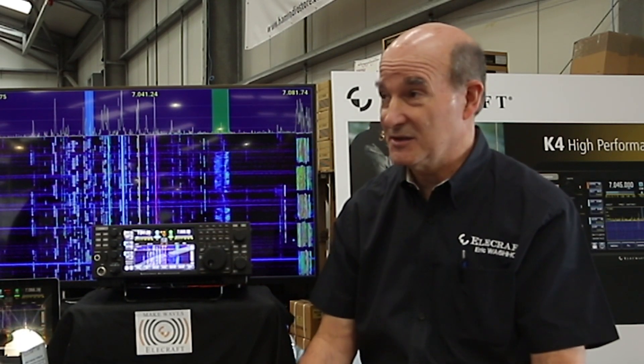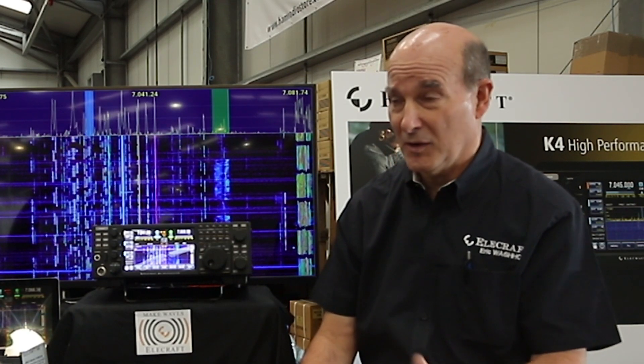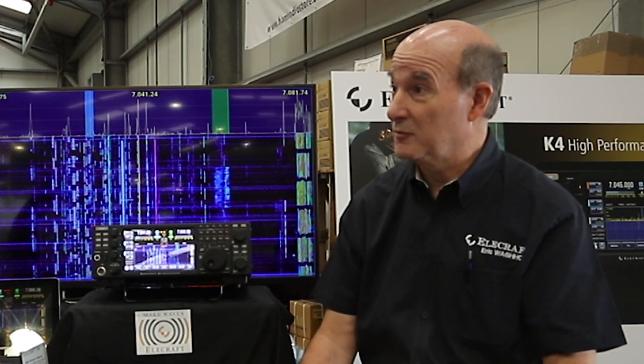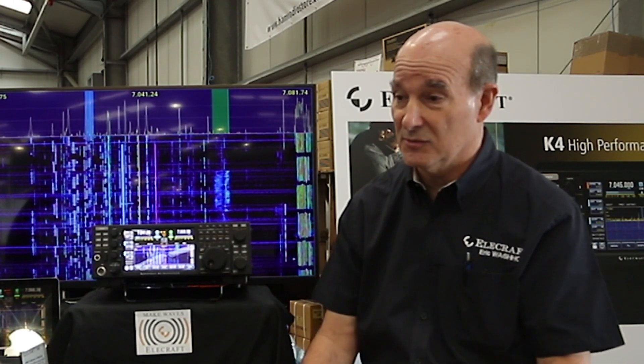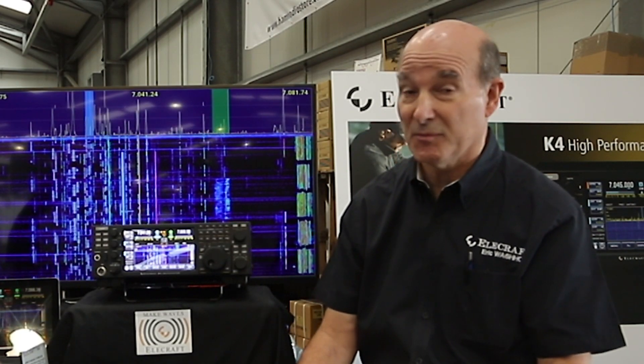The K4, for those who haven't seen, is a direct sampling transceiver with a full high-speed 16-bit analog-to-digital converter and two receivers built into the radio. The ability to listen both on the same band with two receivers, but also on different bands, is built in.